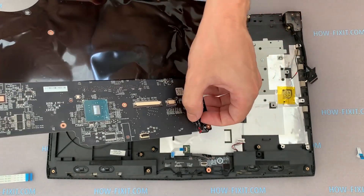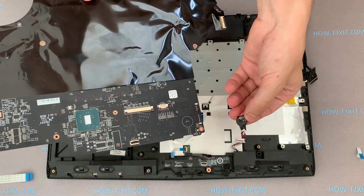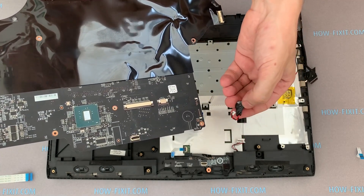For this, it will be necessary to remove the motherboard, because the BIOS battery is located on the other side of the motherboard.